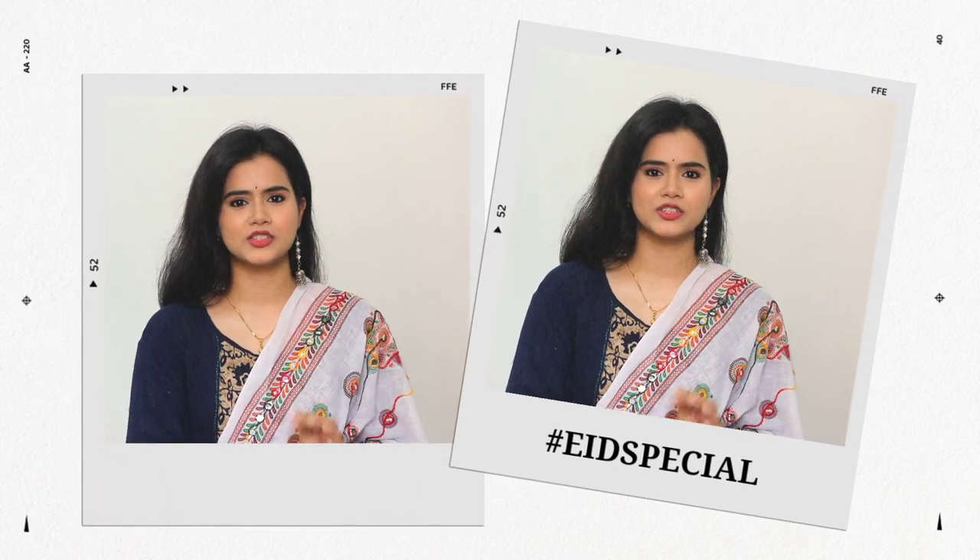Hi guys, welcome back to my channel and welcome back to the hashtag Eat Special series, where I will share a video every day this Ramadan which will be helpful. Make sure to like, share, and don't forget to subscribe to my channel. So let's get started!